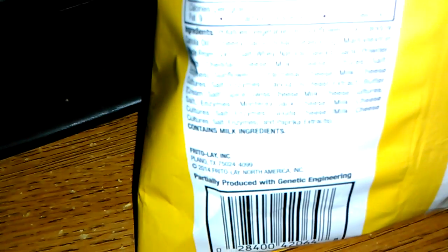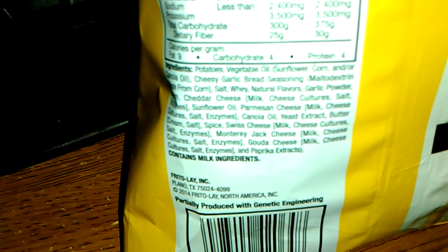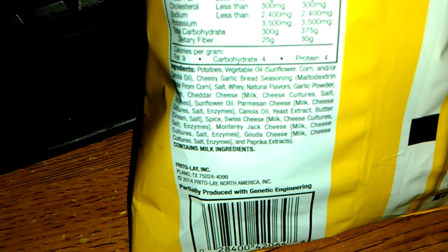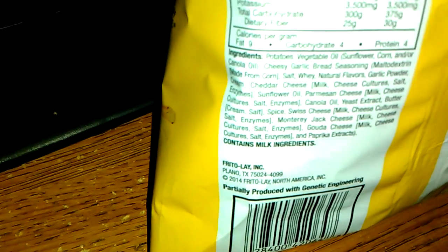What is that? Let's see if we can make it focus here. Okay — vegetable oil, sunflower, corn, and canola. Alright, so I was right. Yeah, it says canola right there. So I was right.